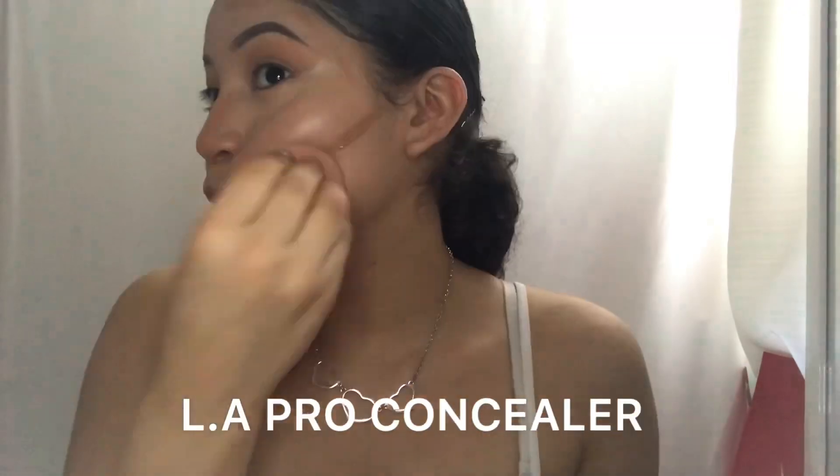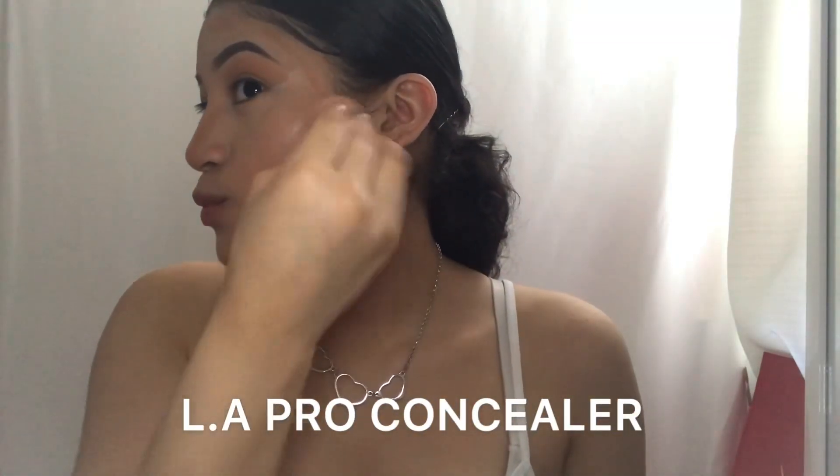Such a beautiful finish. I just take a beauty blender and go ahead and blend it. For contouring, I go ahead and use any cream or liquid contour before I apply my powder.